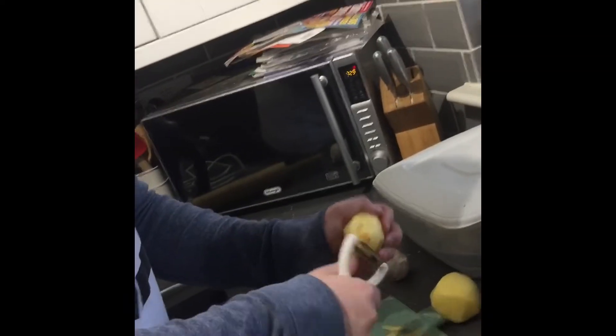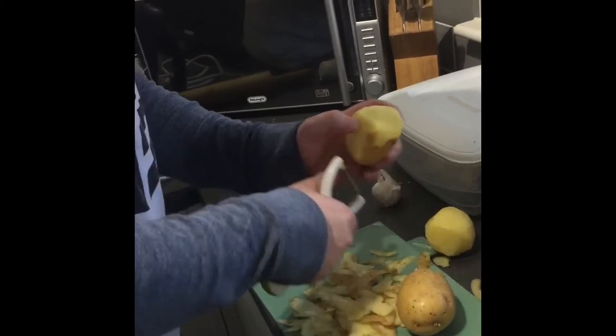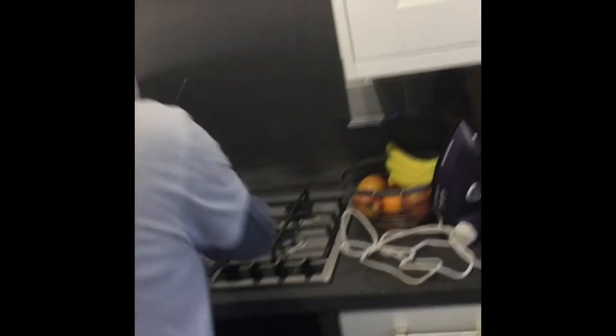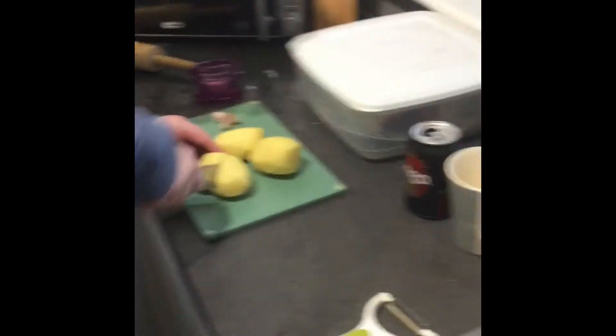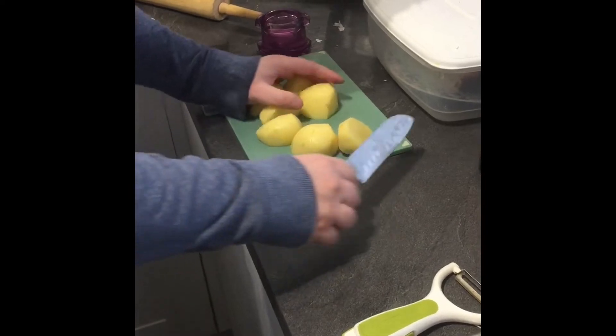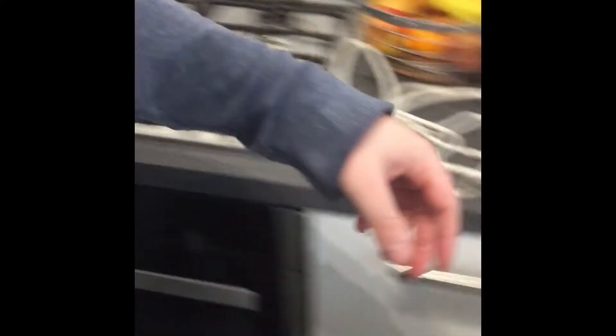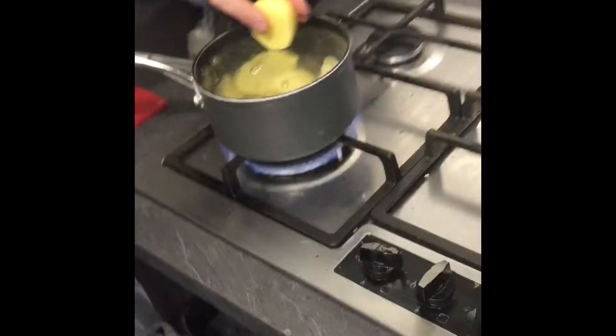Get the bell on folks, get the notification bell on. Now we're going to chop the potatoes and then put them straight into the pan.